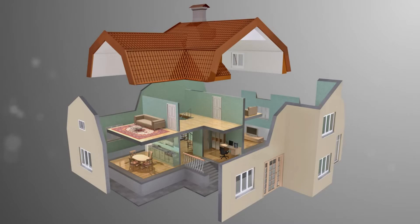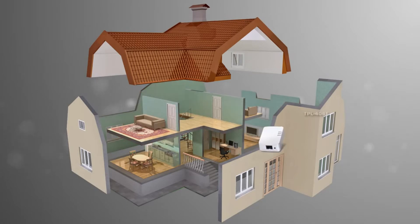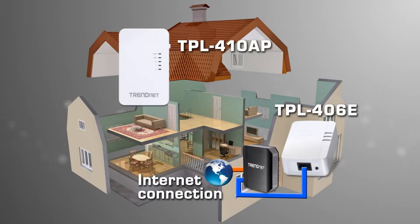Let's say you have an existing wireless network with good wireless on the first floor but poor wireless on the second floor of your home. Simply plug in the TPL406E into an outlet and connect it to your existing router. Then go to a central area of your second floor and plug in the TPL410AP.